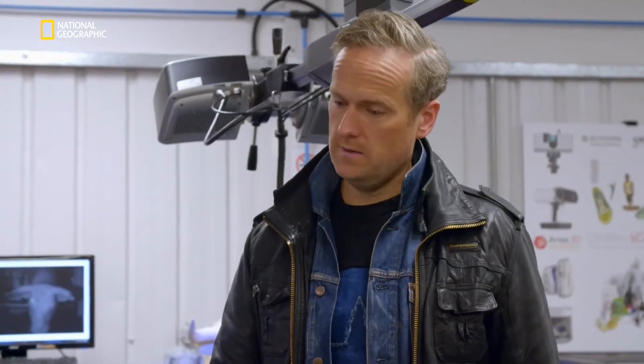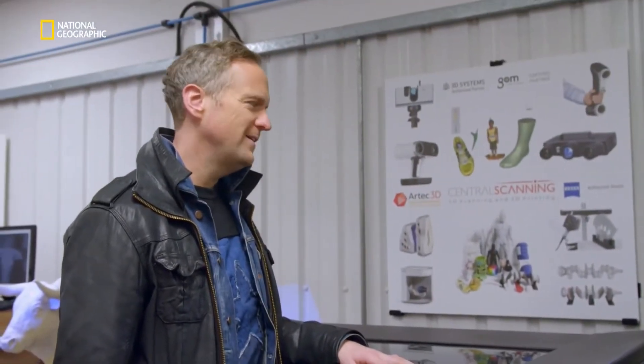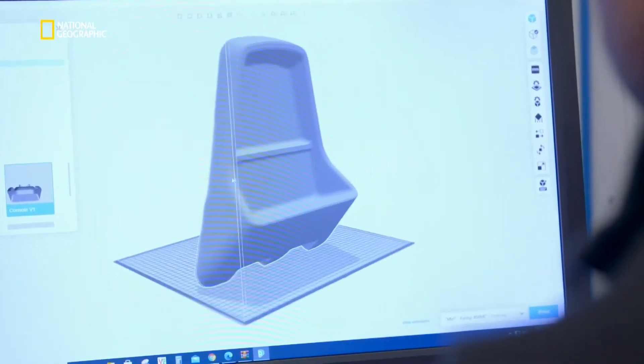Can we see the printing? Yeah, come on, let's do it. We send it straight over to the PC through the network. If I just import it, this is the build volume we've got to work with — and I'll just see if it fits, which it does.